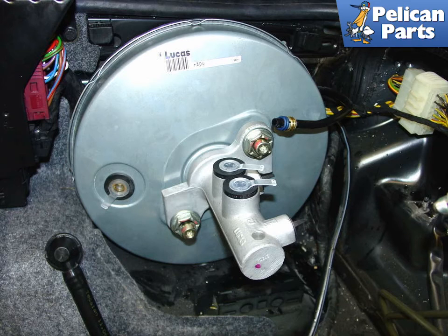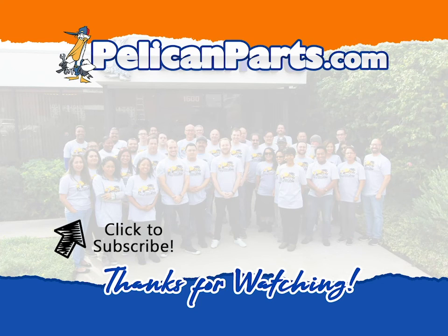Don't forget you must bleed the entire brake and clutch system from this point forward. Do not attempt to drive the car without fully bleeding the brake system. Don't forget to subscribe to our channel and check out another video in this series.